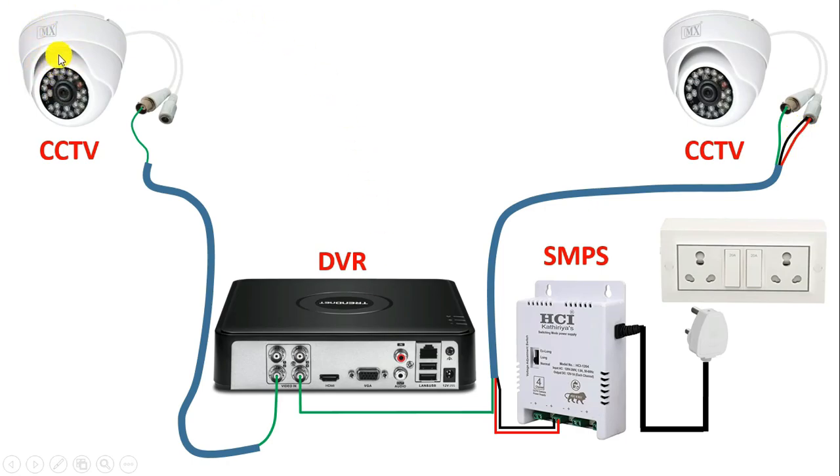Similarly, to this second camera also, connect power supply. For this, take the red wire of this cable and with the positive terminal of SMPS, connect this wire. After this, take the black wire of this cable and with the negative terminal of this SMPS, connect this wire. Now take the other two ends of these wires and connect with the connector where we have to provide DC power supply to CCTV camera.